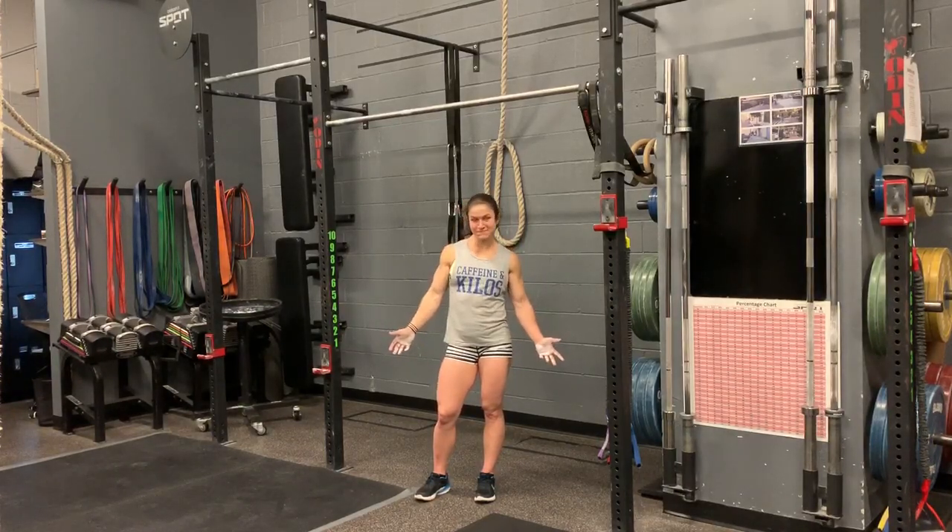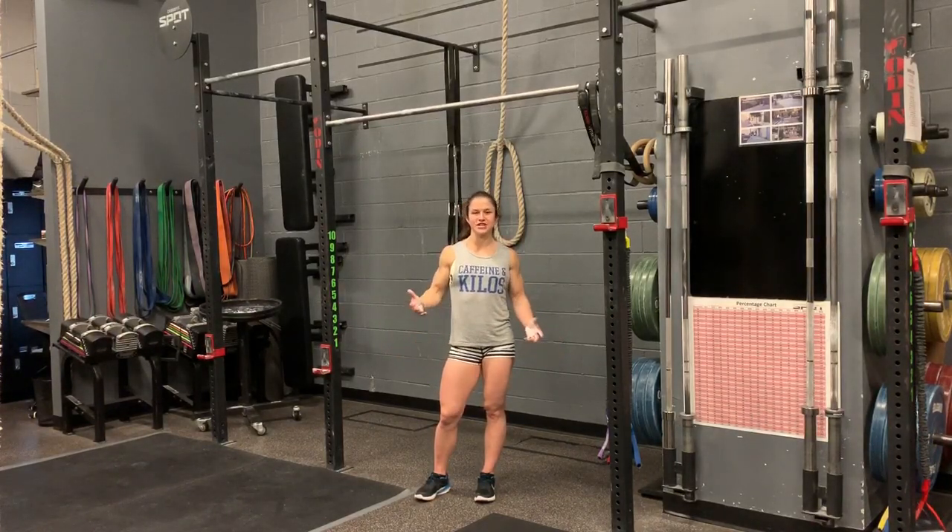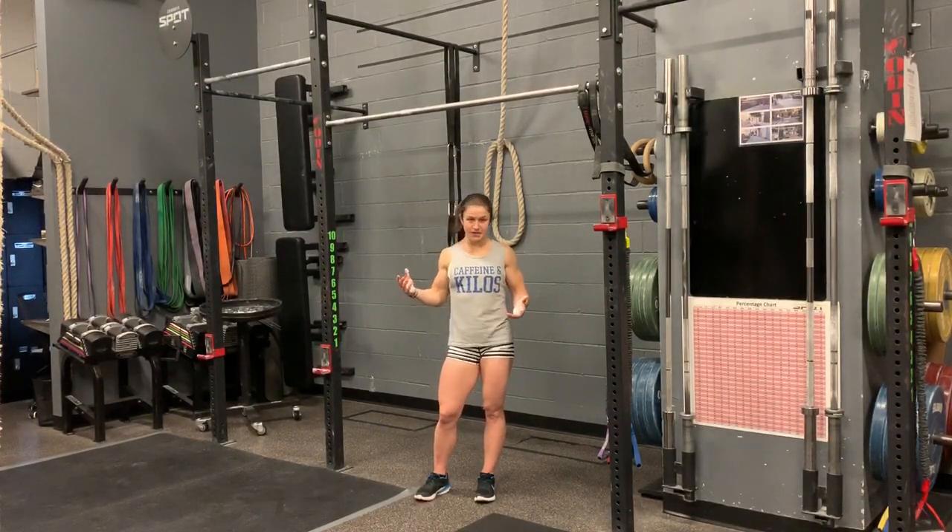Hello and welcome to another Fear Point Curve. Today we are going over the Kipping Chest-to-Bar Pull-Up. A lot of competitions, qualifiers, and the Open have chest-to-bar pull-up. You probably have it in your box's programming as well, so it's good to know how to do.